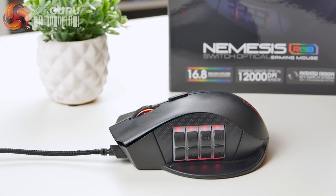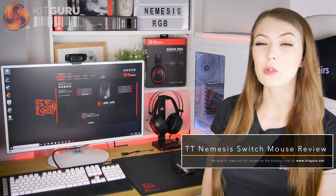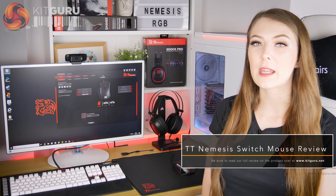I've been trying out this mouse using the large Dasher mouse mat that's also from TT Esports, which retails for around £22, and I'll talk about it a little bit later on in this review.